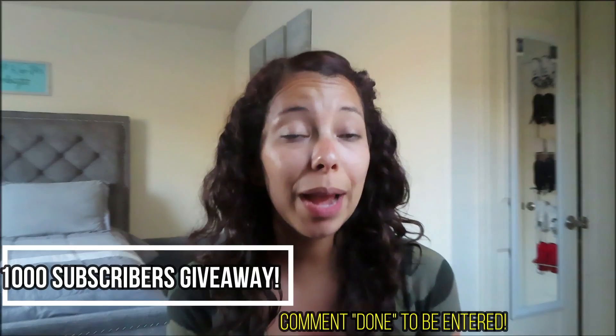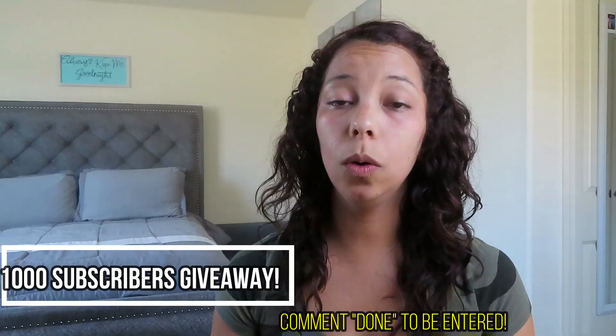If you are new to our channel, be sure to hit that subscribe button and join our family. Turn on your post notifications bell as well so you are alerted whenever we post a new video. We're going to be having a giveaway once we reach 1,000 subscribers, so it is free 99, guys. Come on, help us out. Hit that subscribe button. We really appreciate everyone that's been watching us and subscribing. Thank you so much. We love you guys.